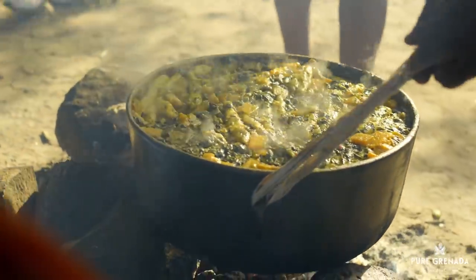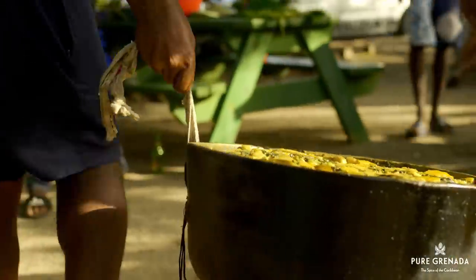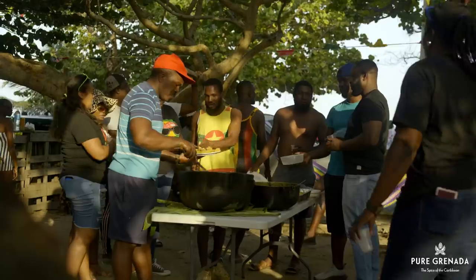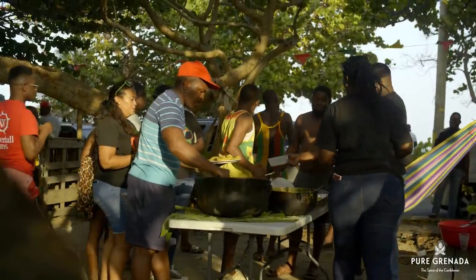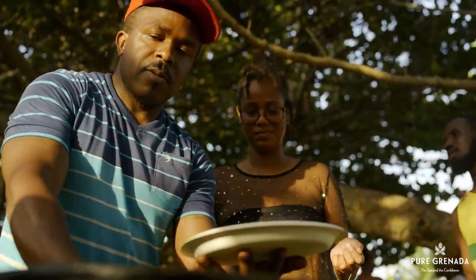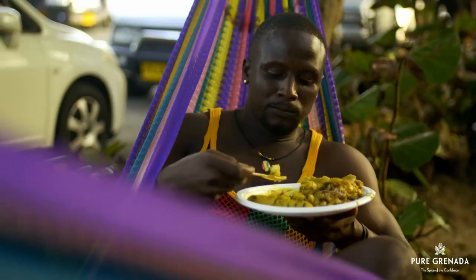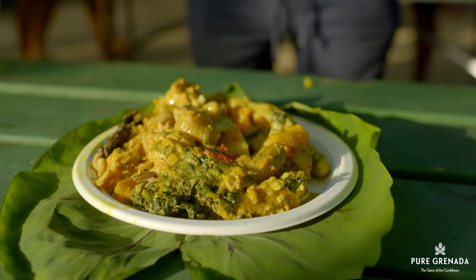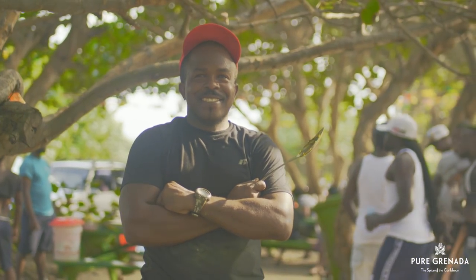At independence time, you can find pots of oil down smoldering on an open fireside in every community. Look out for the savory aroma and people lining by the pot with their boli, fig leaf or plate — whichever is your choice. This dish is Grenada's fingerprint. Each pot possesses its own unique flavor. That's a Grenadian thing.